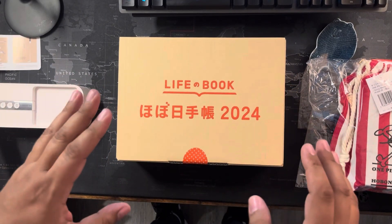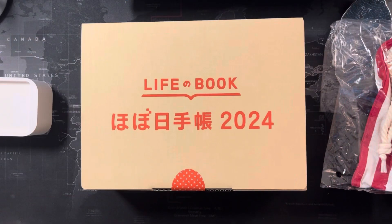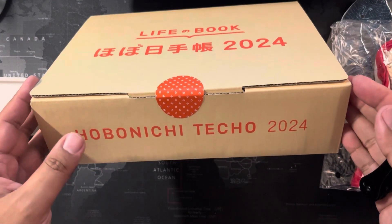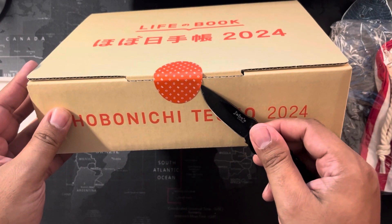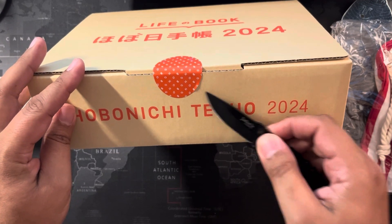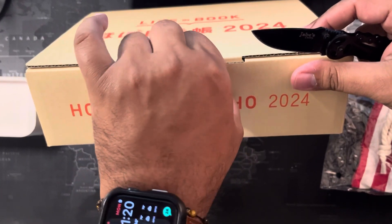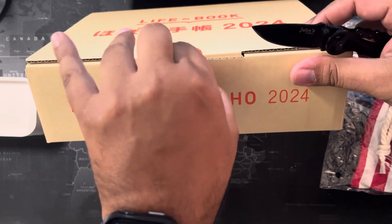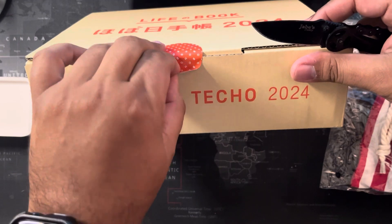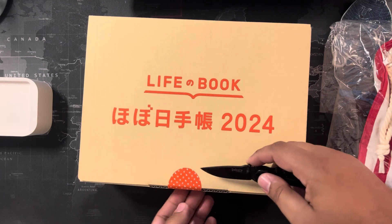I'm filming this standing up so I'm going to sit back down and show you everything a little bit closer. I have the Hobonichi book unboxing here. I'm going to try to remove this sticker without ruining the box — wishful thinking. I've been collecting Hobonichi since 2020 and have been enjoying it ever since.